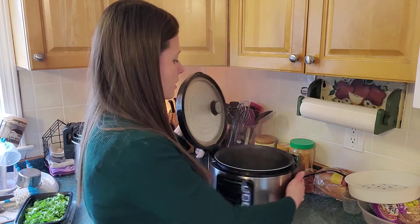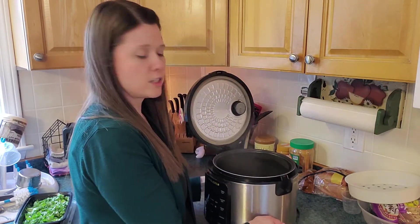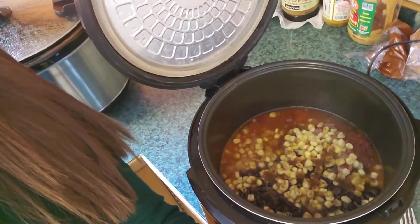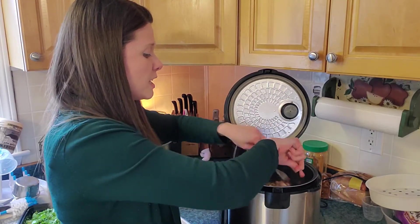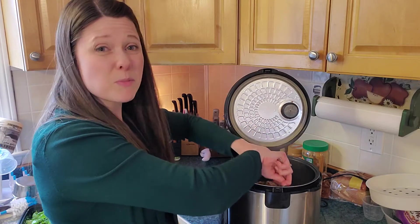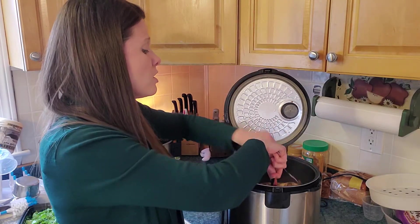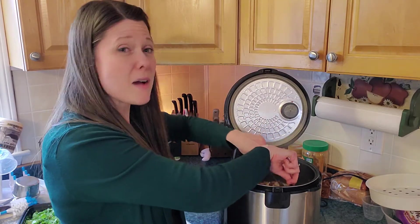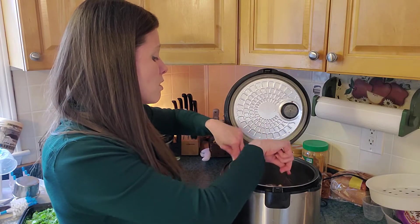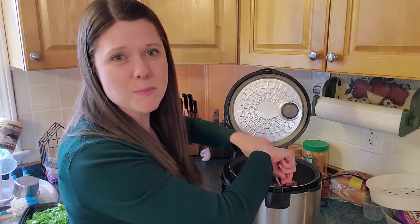So out of that, let me show you. When you come back to it you're not going to be certain how it's going to look, because what you're going to have to do is shred it with a couple of forks. It can seem like a daunting task but it's actually quite easy. You may think, oh my gosh there's a lot of liquid, but the chicken is actually going to absorb that liquid as you shred it and it's going to be perfect.